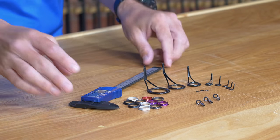Hey guys, Chris here from Mud Hole Custom Tackle. As a rod builder, it's very important to have the proper tools, and one of those key tools is a caliper.